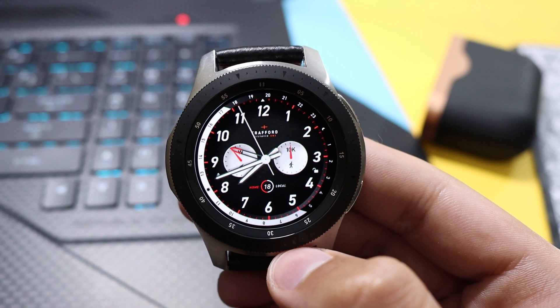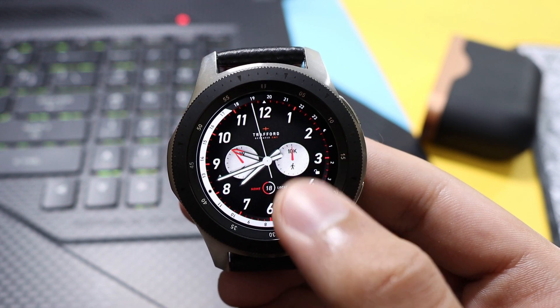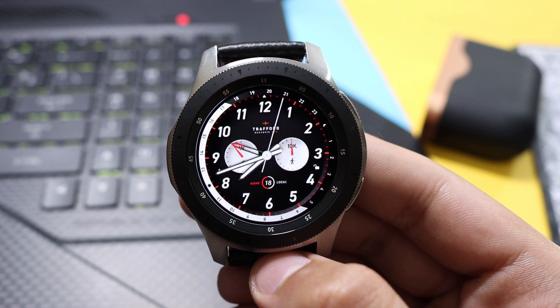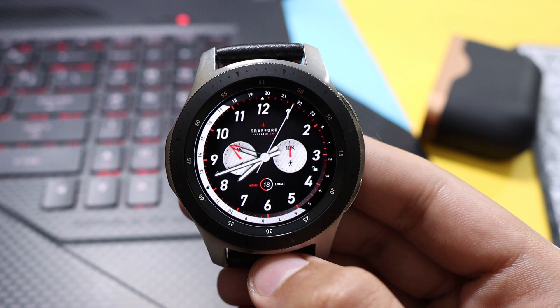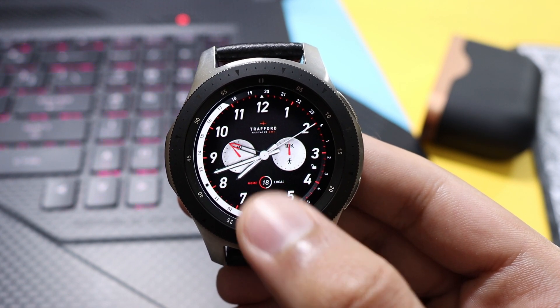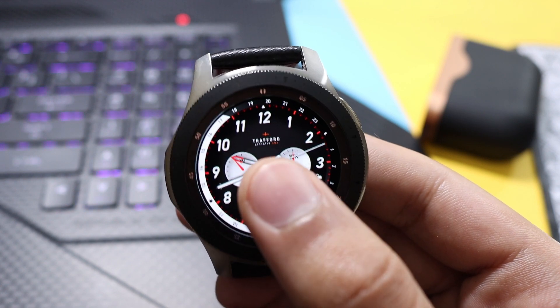This dial is the step goal, this is the battery, and here at the bottom you have your date. Further in the background you can see darker colors with red dials — my favorite combination in a watch face. You can also customize it as well — just double tap here.